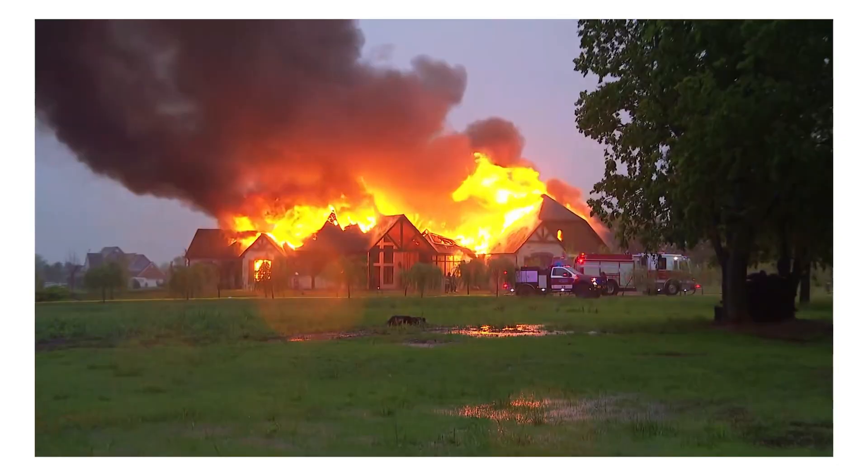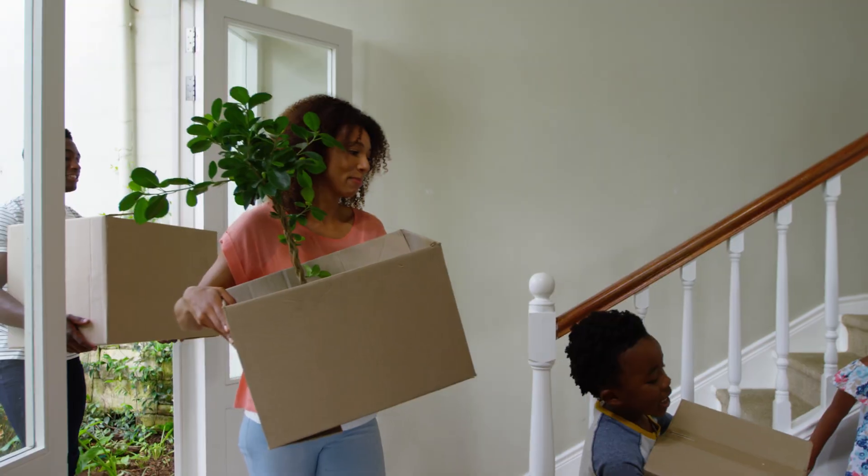Do you want to protect your house from fire? You should listen to this. A friend of mine, Kunle, moved into his new house last year.